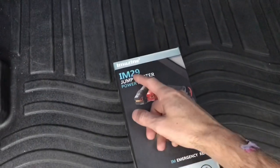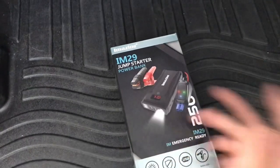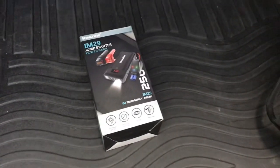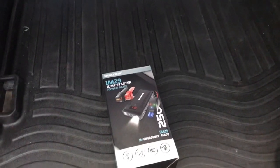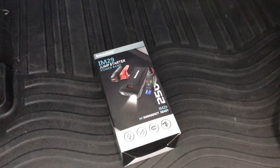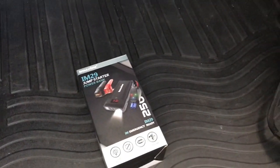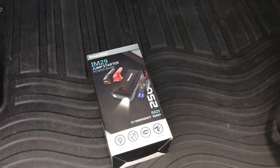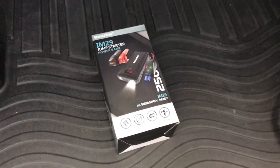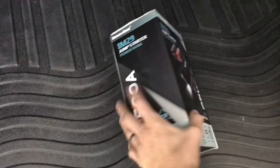I got this at Costco. It's a brand I'd never heard of — Amazing — model number IM29, so I can't really speak to this one directly. What I do have experience with, and what lots of people in the 4x4 community and mechanics I know and trust use, are the NOCO brand ones, the Boost line. I'll link to those below. This one I just got because I happened to be at Costco and they usually carry good stuff.